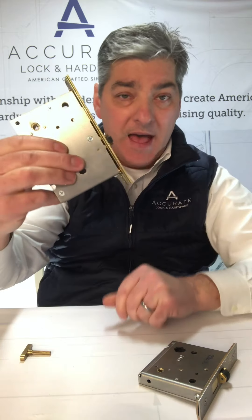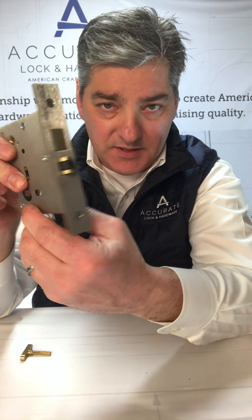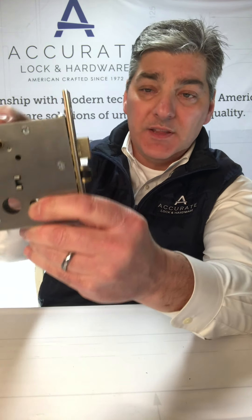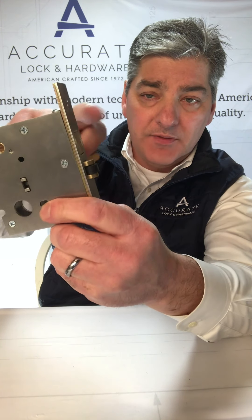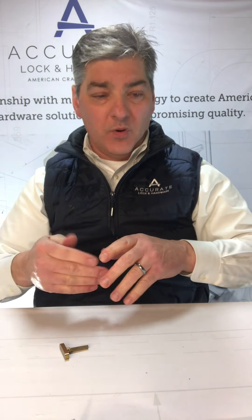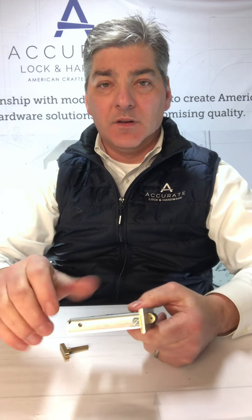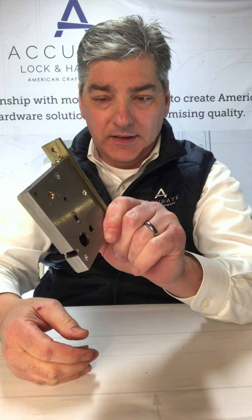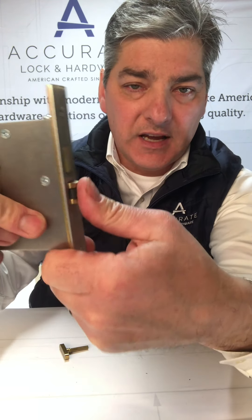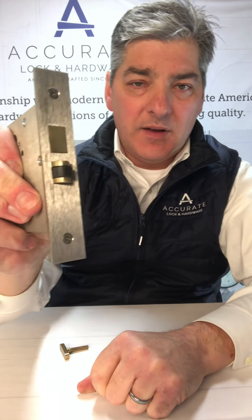Without the deadbolt it would be a passage set. Then we have the 9500 series roller latch — a 9500 RL. Again, this is a privacy set as well; without the deadbolt it would be a passage set. These are for doors where you want to put decorative pulls on them — there's no active levers. It's for doors with no lever trim, no knobs; it's more for decorative style pulls. They're not touch latches — they slide and close. This is spring-loaded and you can see I've got to push fairly hard to retract that latch.